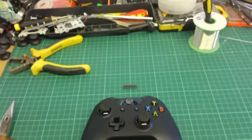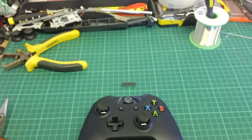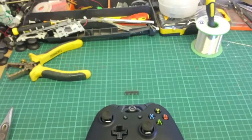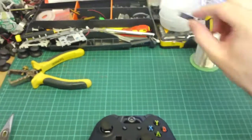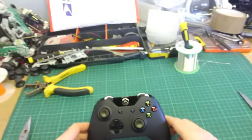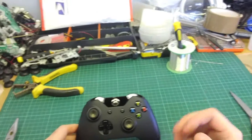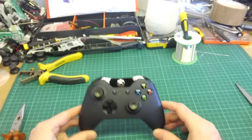Hi guys, it's Steve from mastermodsuk.com here again. Today we're going to put together a video installation guide for our X1 Fusion mod chip. This is just really going to be an overview of you watching me do one of my installs on an Xbox One controller.